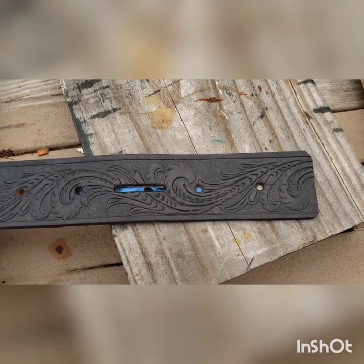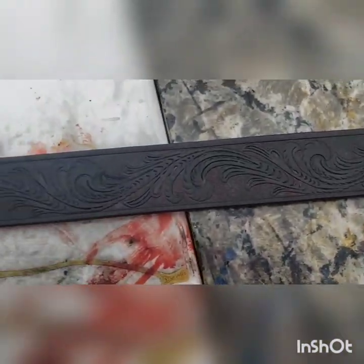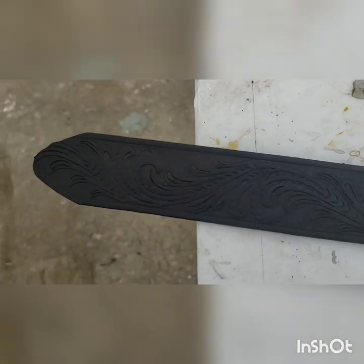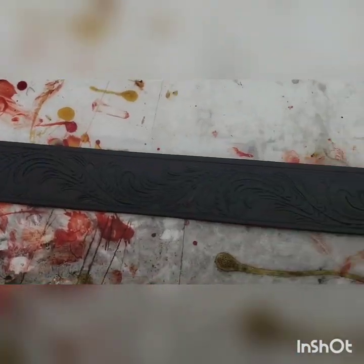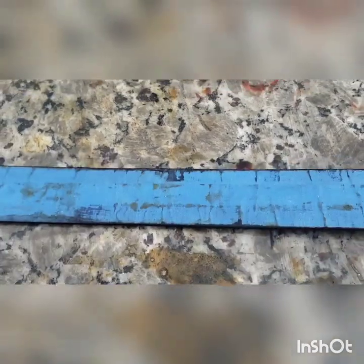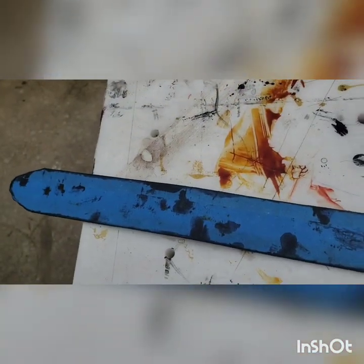I'm starting with a Tandy embossed belt blank. Picked this up a while back on sale — it was a great price. I've stained it black with Tandy's EcoFlow water-based stain. The reason for that is as the belt wears, you'll be wearing into a black background and not into the flesh tone of the leather. I've gone ahead and masked the back in preparation for the paint pour.